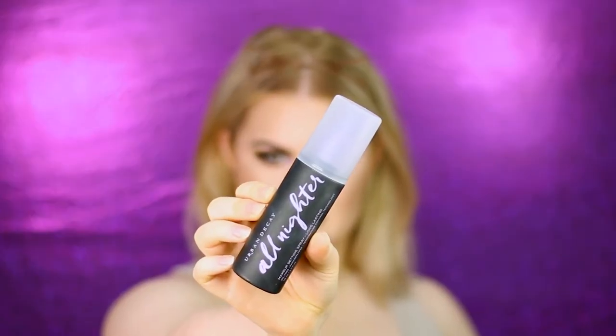The last step is a setting spray. Fix+ is a fixing spray, not a setting spray — it makes sure your face doesn't look too powdery and that your makeup stays on all day or night. I'm using the Urban Decay All Nighter. And that's the finished look! You can go for the gloss, but it was a little too bright for me. I hope you guys enjoyed this video — thank you so much for watching, and I'll see you in the next one.